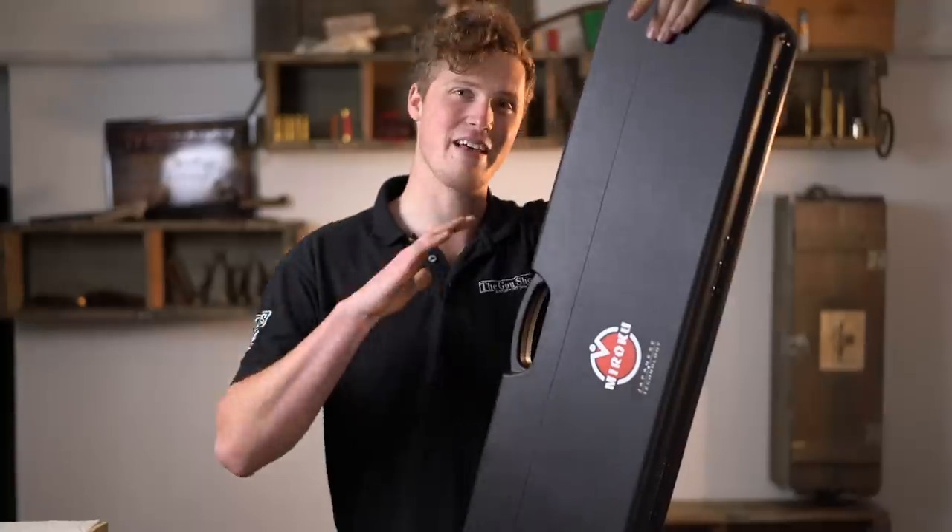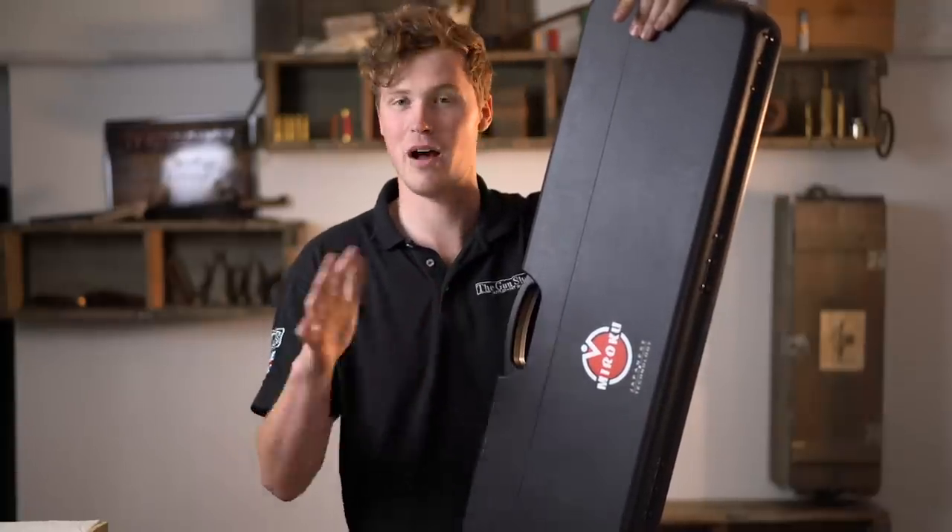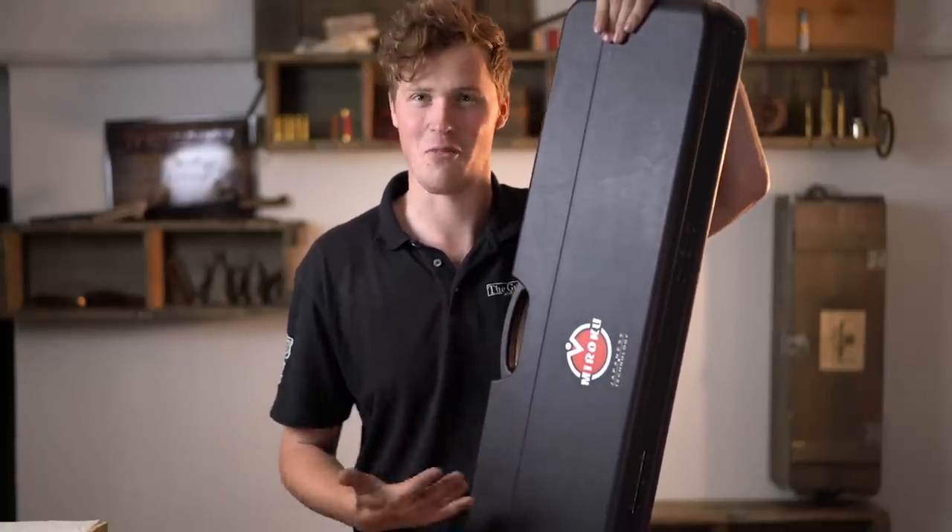Hey guys, welcome to the gun shop. We're having a look at the English Fields Mark 60 by Marocchi at IWA, which had our first one lined in stock, and I'm going to have a proper look.